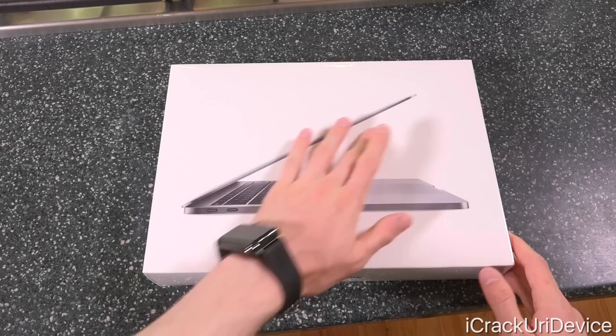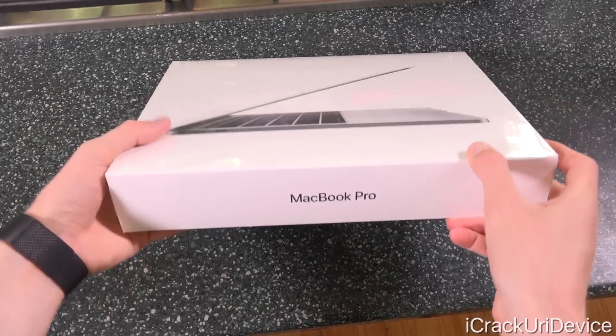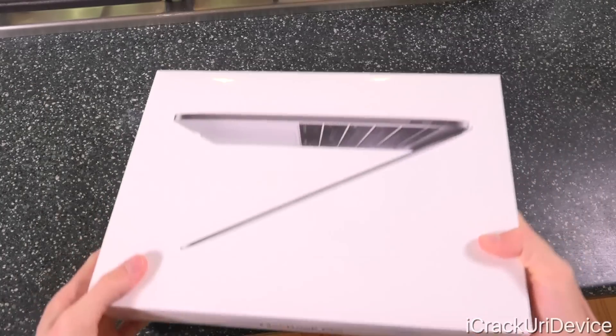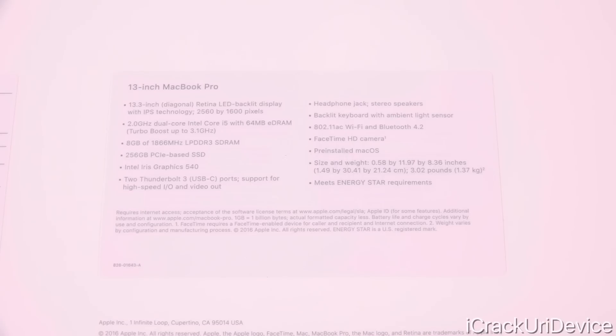On the front we just have a picture of the MacBook itself, and both the bottom as well as the top say MacBook Pro, with Apple logos on either side of the box. Flipping it over, focusing on this sticker, it confirms that this is the 13-inch MacBook Pro with the retina LED backlit display with IPS — in-plane switching technology — and a resolution of 2560 by 1600.